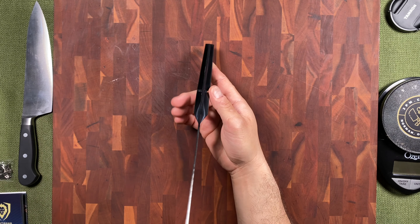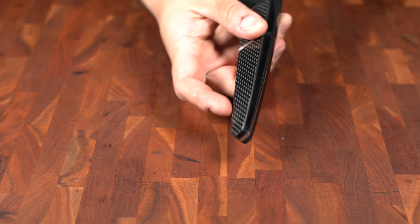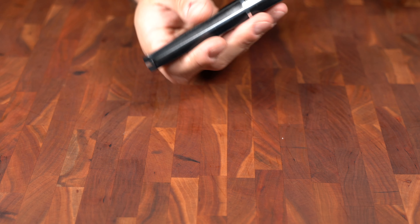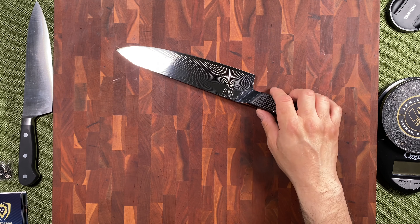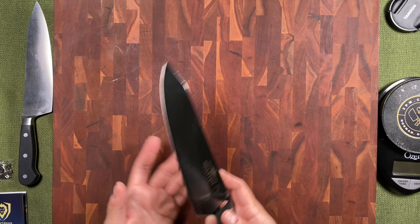Look at that profile there. Eight and a half inch chef's knife. We have the very flat handle. I've seen this a few times on other knives, not done as well as this. This is fantastic. It's a G10 carbon fiber handle.